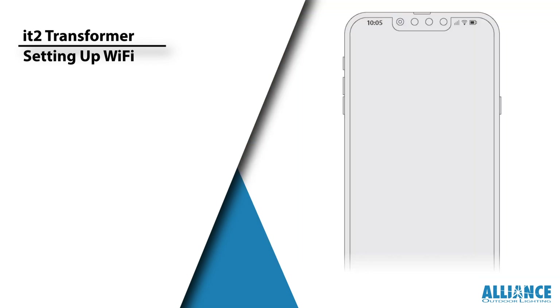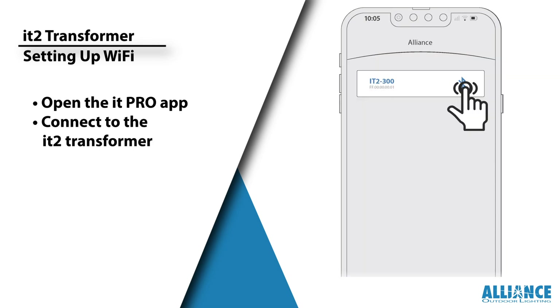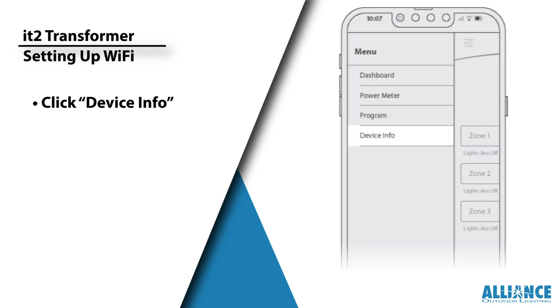Begin by opening the ITPro app and connecting to your IT2 Transformer. Once you're in, head to the dashboard and locate the menu icon in the top left corner. Click on the menu icon to reveal a range of options, then navigate to the Device Info tab.